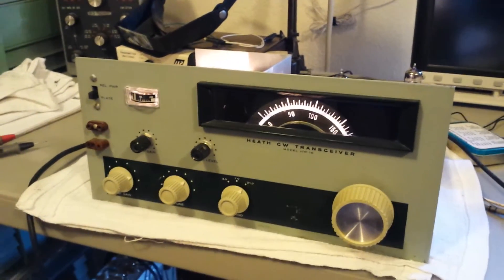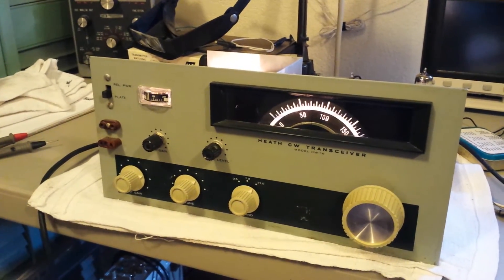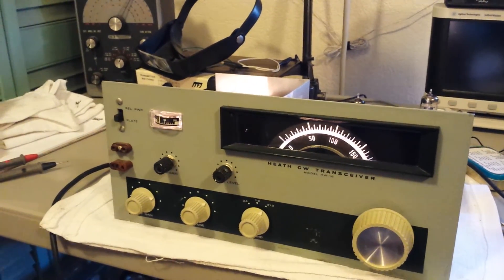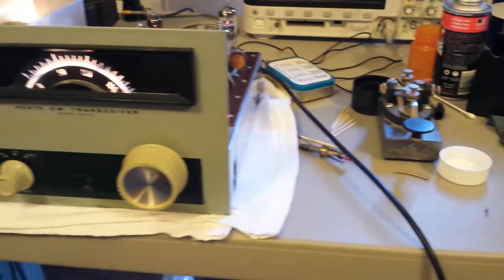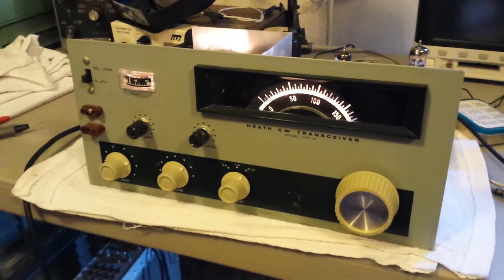It still has a couple of problems I have to work through. After I get my crystals in the mail, I should be able to tune it up into a dummy load and see how the transmitter part is working. I do get a side tone when I use the key, so that part is working.